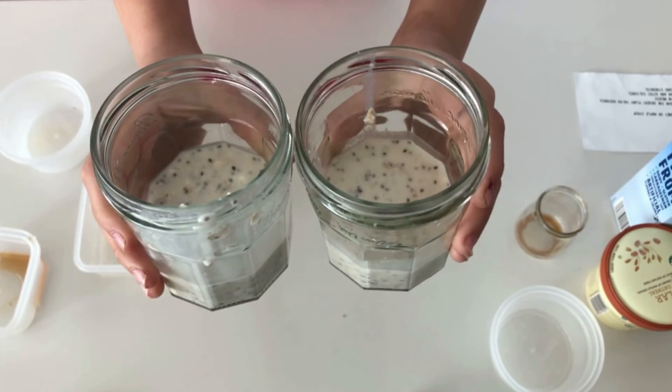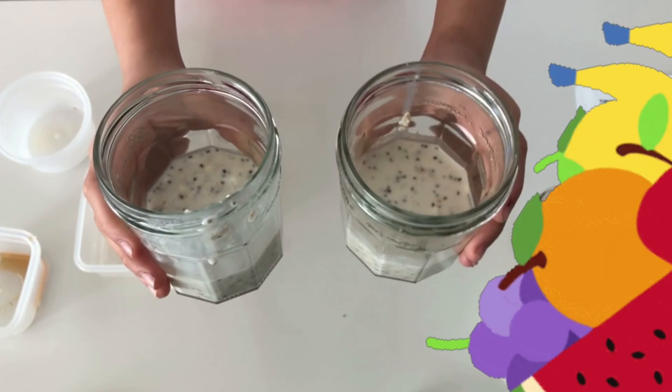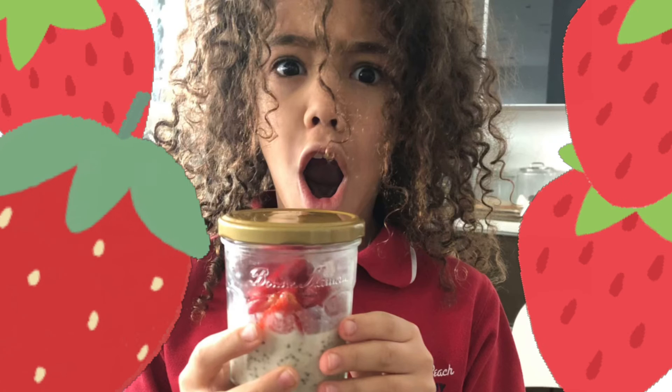Then we'll chill it overnight, and we can add any fruits we want on top. And that's how you make chia oats! Tell me if you like the recipe or if you prepared it, and tell me some recipes you know down below. See you next time on Cooking with Olivia!